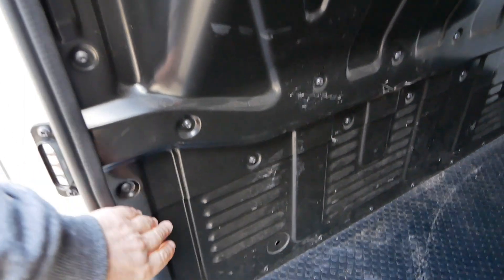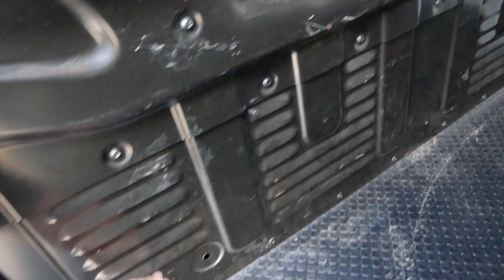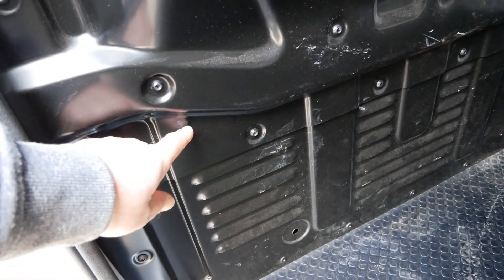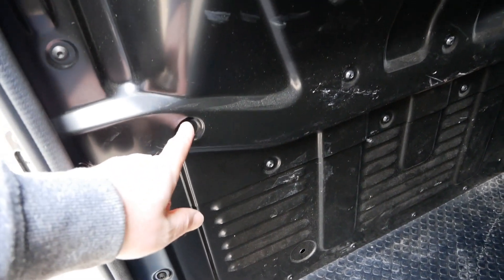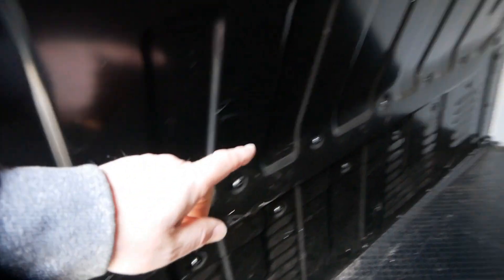So as you can see, there are screws all the way along. You've got the bottom section here which is about a foot tall, and then joined to the top section which is the whole rest of it. And you've got bolts down the side all the way along the bottom, joining this top section to that, and then all along the side and all the way along the top.